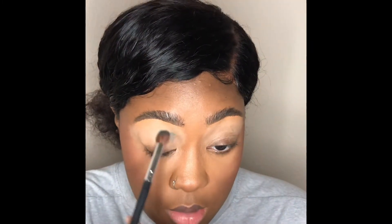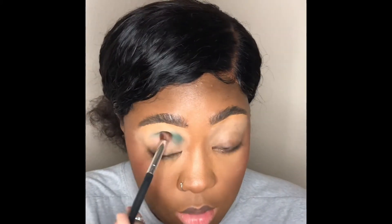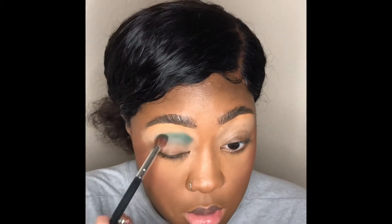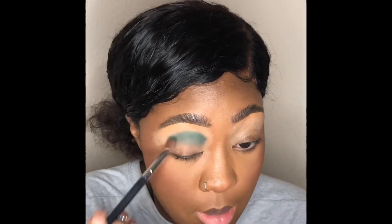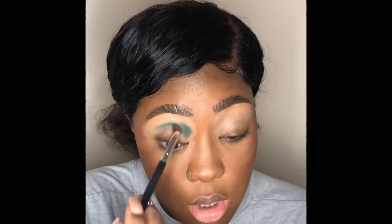Now I'm going in with a dark green in my crease. One of the shades I'm using is from the old Jacqueline Hill Morphe palette. I'm putting that in my crease right now and building up more and more to just get that perfect color payoff in the crease.